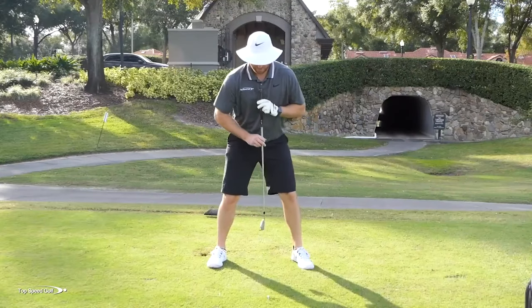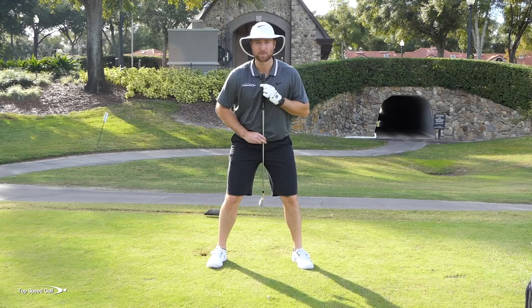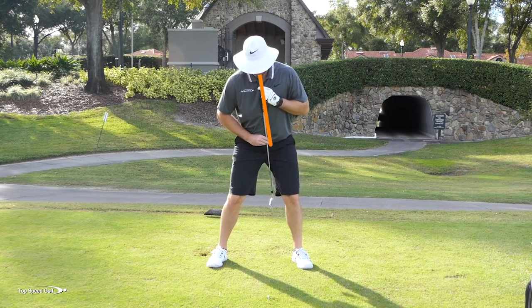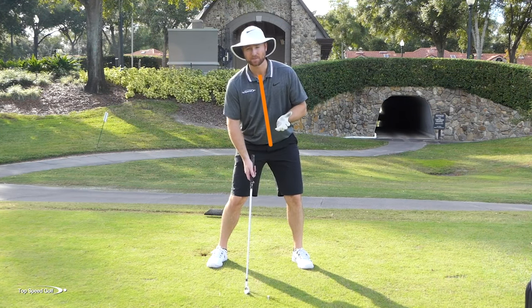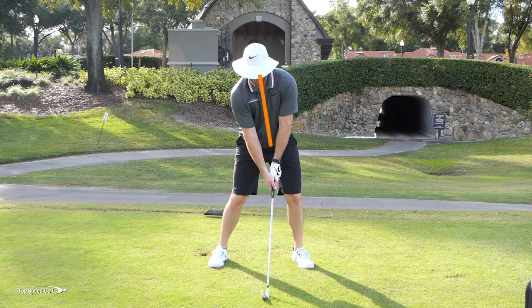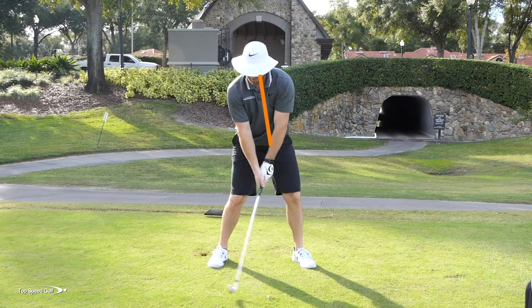As I set up to this golf ball, if I take my shirt buttons and my belt buckle and put this club in front of it to represent where my spine angle is, I'm gonna tilt my body away until that would kind of hit the inside of my left leg. So my spine angle is tilted away just a little bit at address. That sets me up in a position to where, as I go to the top of the swing, I can easily rotate to the top without moving my spine — and my head doesn't move.